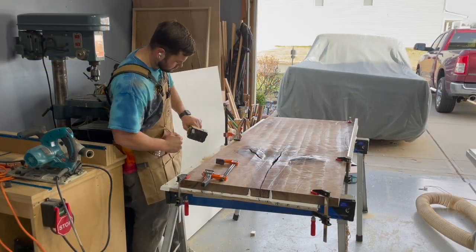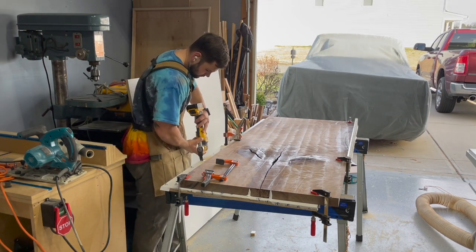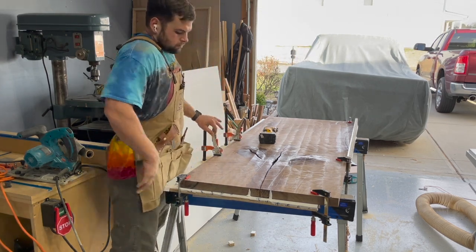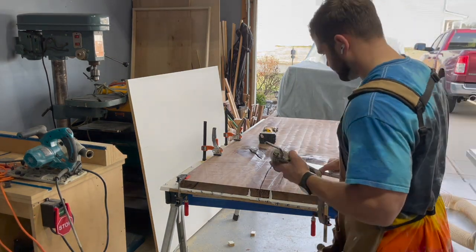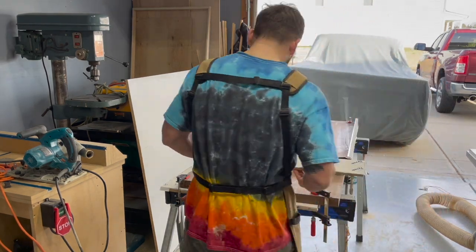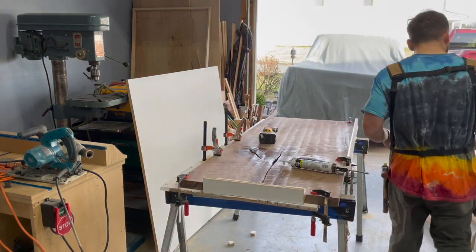I needed to free up my workbench for the table base and some other side projects, so I brought everything over to the sawhorses. I cut little notches into the melamine so I could clamp it to the slab as tightly as possible while the silicone dries, giving me as tight a mold as I can get. I'm also hitting the edge of that crack really well and filling in the sides along the filler piece.